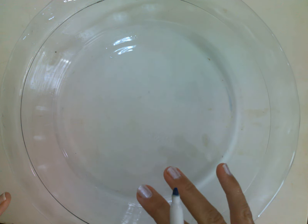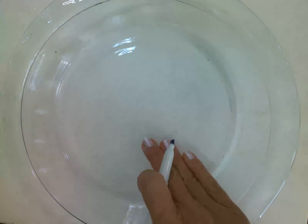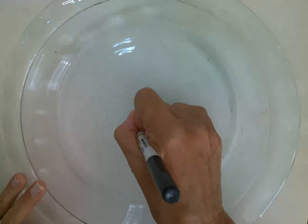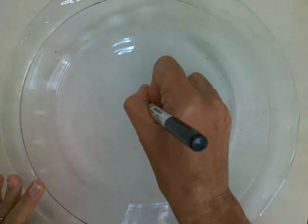To make a floating stick man, you need a glass or ceramic plate that has a flat bottom, and you need a dry erase marker. Draw your little stick man, making sure that all of your lines are touching.